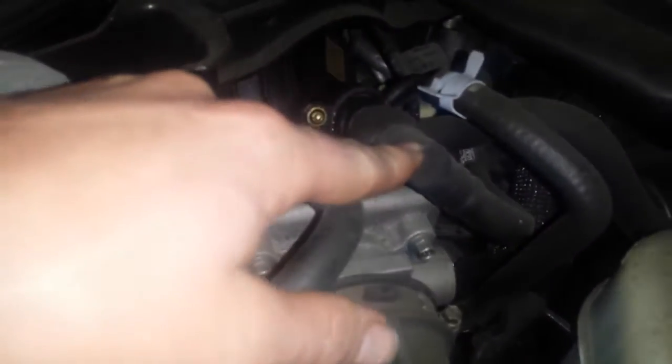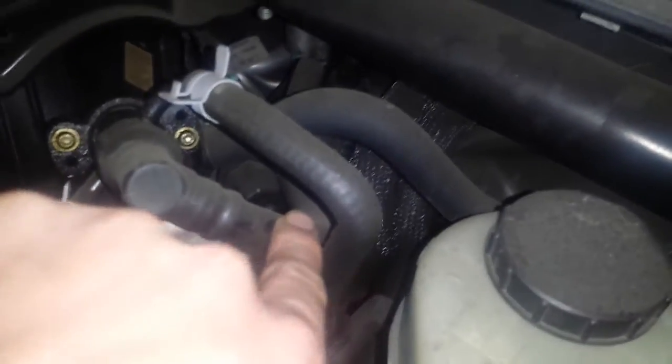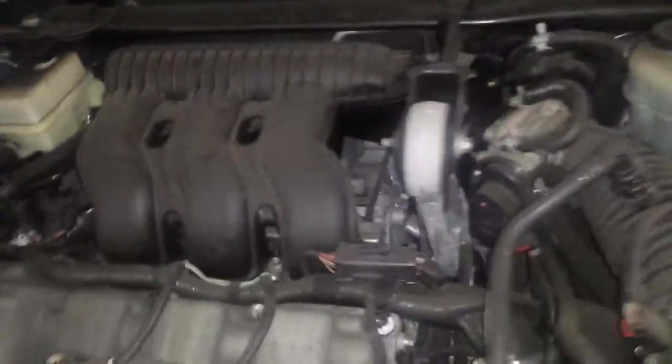This is where the PCV vacuum comes from. This hose runs down to the actual PCV valve. If you look in the back, it's that white circle. I'll put a red circle around it. So that's the PCV valve.